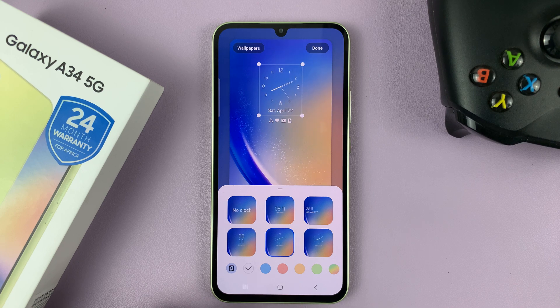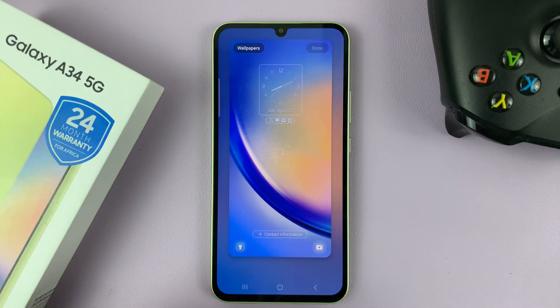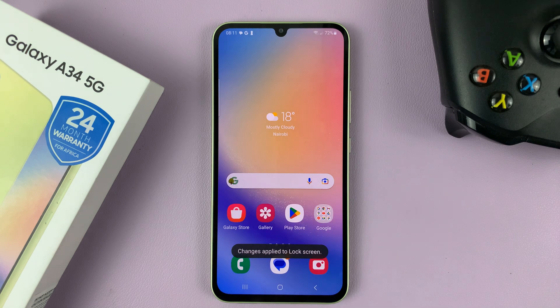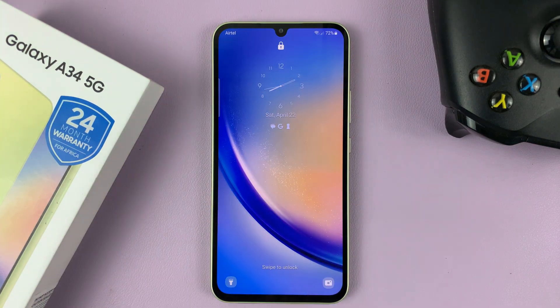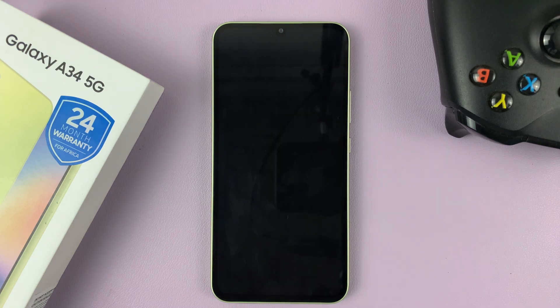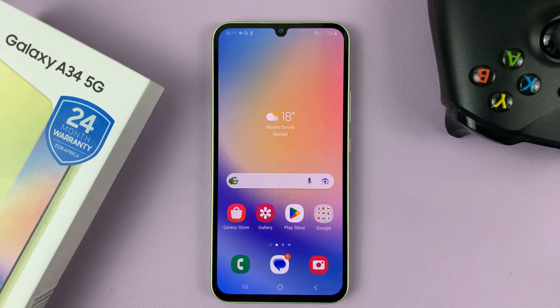And then when you're happy, just go ahead and tap on Done at the top there. And that's going to change your lock screen clock style. So now on the lock screen, you should have that new clock style. Thanks for watching. Leave your comments and questions down below.